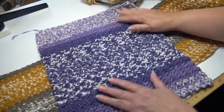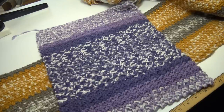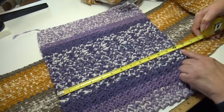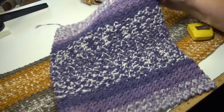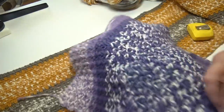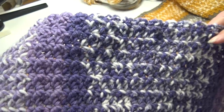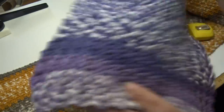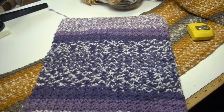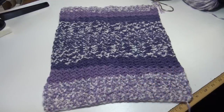Now I'm going to take this purple sample, measure it, then throw it in the washer and dryer to see if it shrinks. This sample measures about 12 and a half inches wide by 15 inches long. I'm going to go throw it in the washer and dryer and I'll be back. Let's see if it's fuzzy or not — this is what it looks like before I washed it.